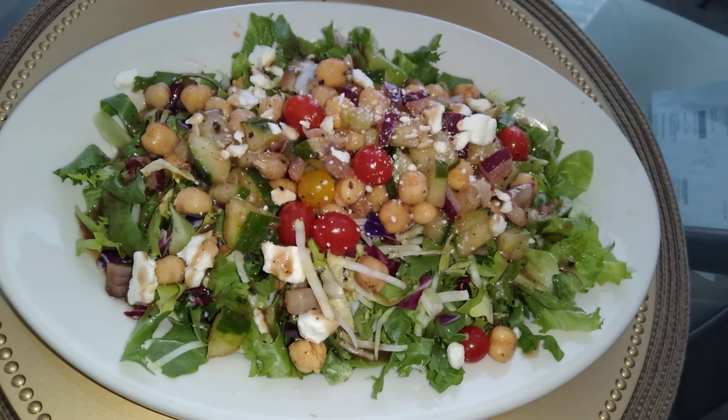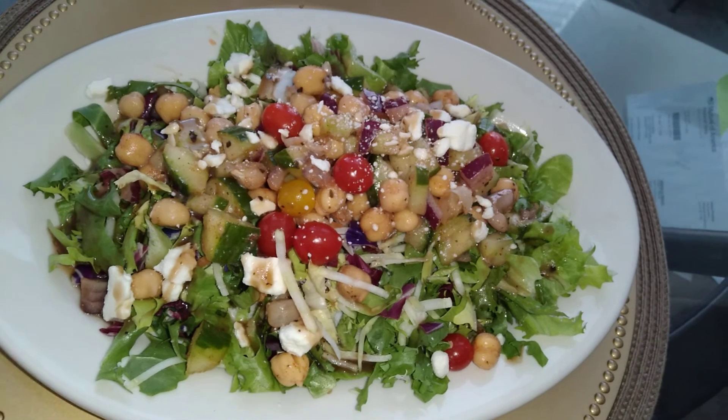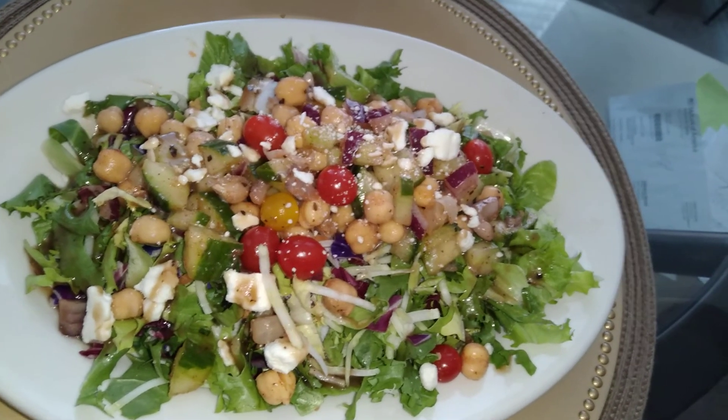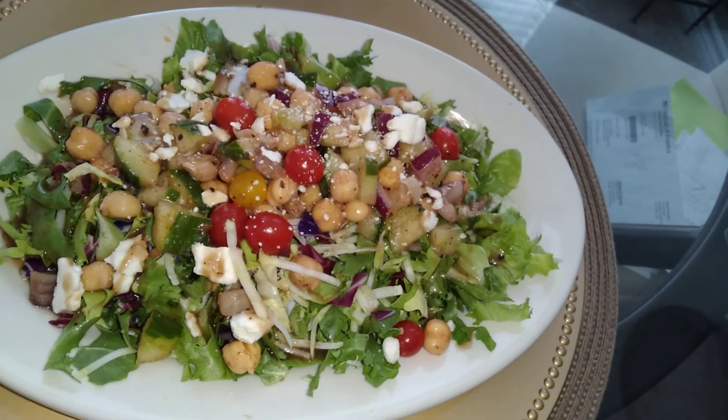I also have cucumbers and Greek feta cheese. So excited to see what this is going to taste like with no meat. Alright guys, stay safe out there — God bless.